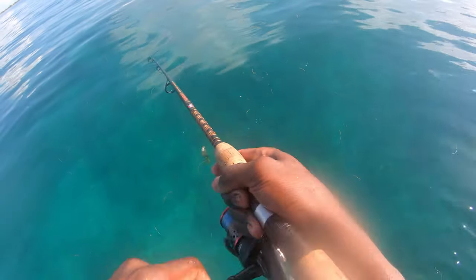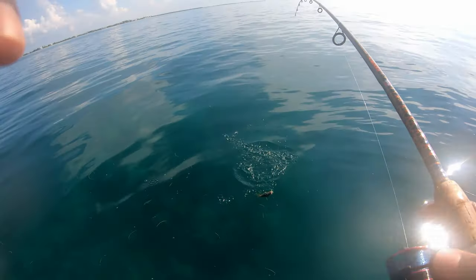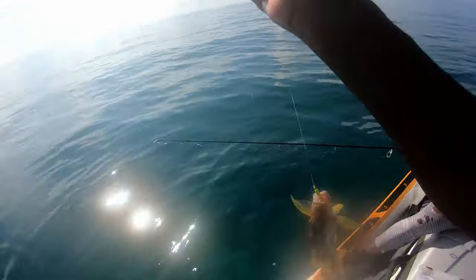Schoolmaster! I saw a giant schoolmaster down there and then this one ate it. Keeper. Nice — that's definitely a keeper.